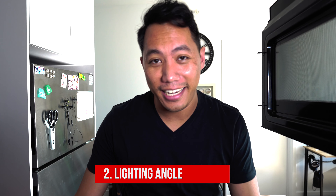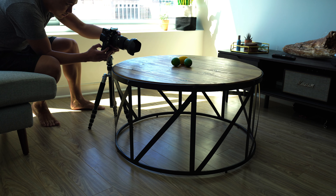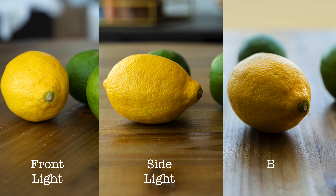Number two: lighting angle. If you've taken a photo and the light was from behind you, you might have noticed that it looks a little flat. Instead, try side lighting it or try back lighting.